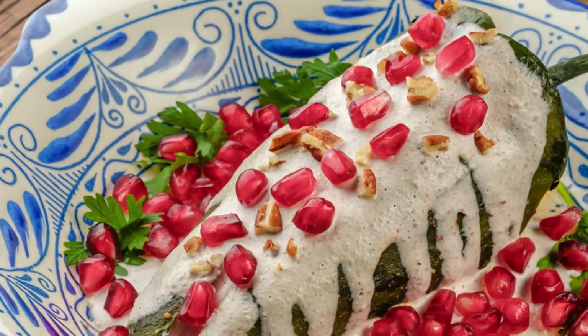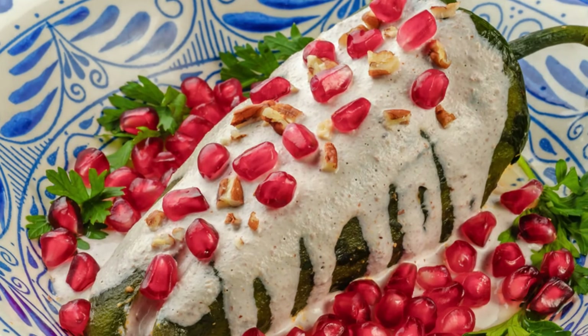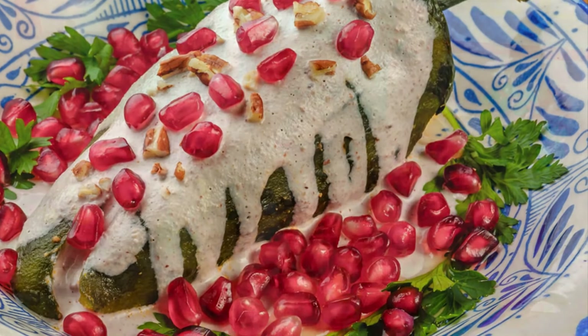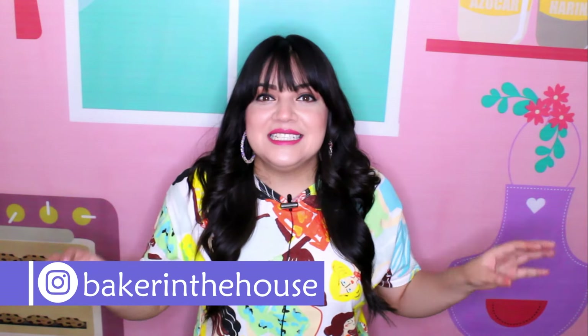Ya estamos en septiembre y para mí es mi época favorita porque se celebra la independencia mexicana, y eso quiere decir que hay muchísimos platillos tradicionales de esta fecha, como por ejemplo los chiles en nogada que son una verdadera delicia. Pero como este canal es muy dulce y de postres, ¿qué les parece si ese platillo tradicional mexicano lo convertimos en un delicioso cupcake?